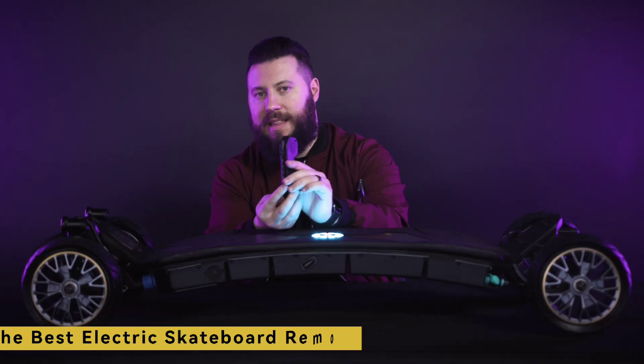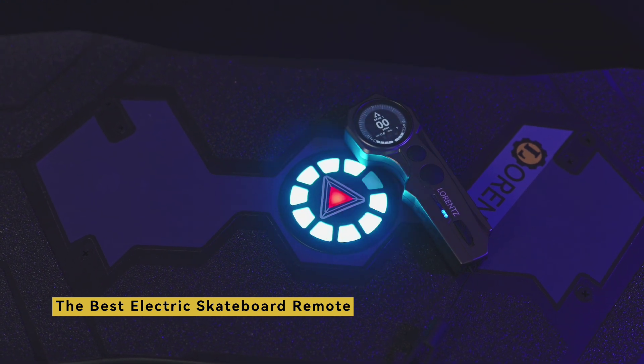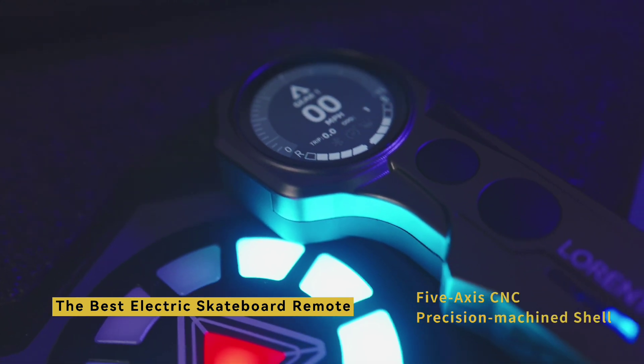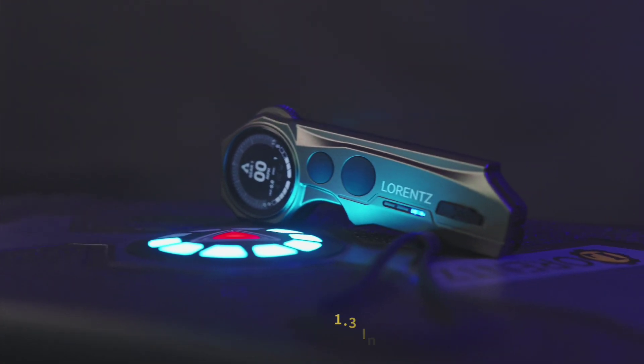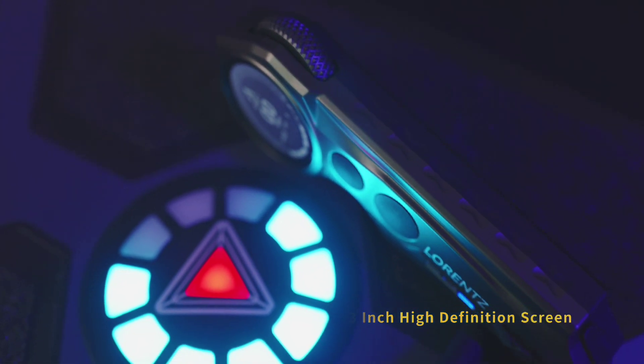The Major remote is the best electric skateboard remote ever made, period. Finally, a classic pistol grip and thumb wheel remote packed with tons of telemetry data and features. Not only that, but the 5-axis CNC precision machined shell and throttle give the remote an unparalleled feel and ultra-high structural strength. Let's walk through some of the remote features. The Major remote's 1.3-inch high-definition screen is loaded with all the important information about your board at just a glance.